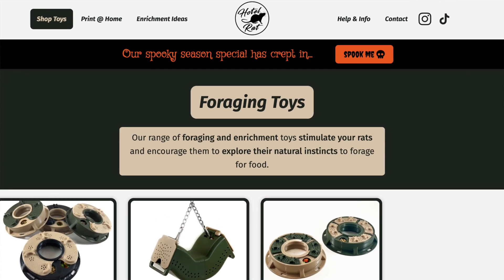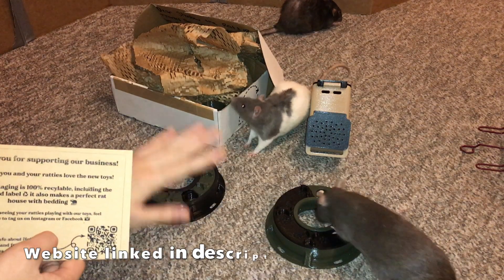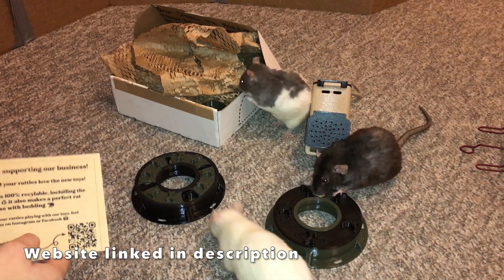Now before I go on, I do want to mention that I will have their website linked down below if you're interested in checking them out. So these are the 3 base toys that they have. They do also have one in the works right now, which is going to be pretty different.